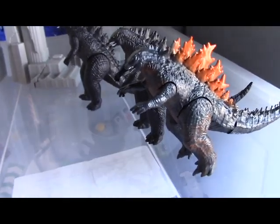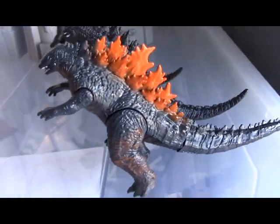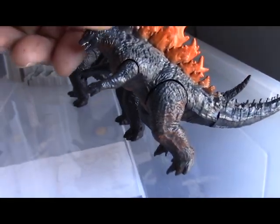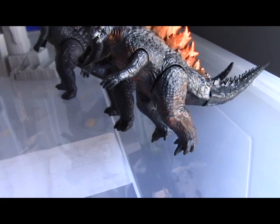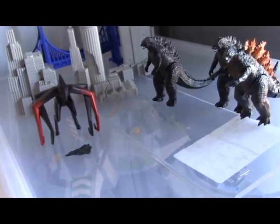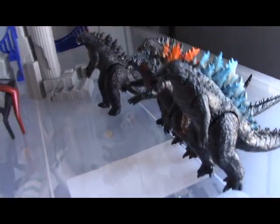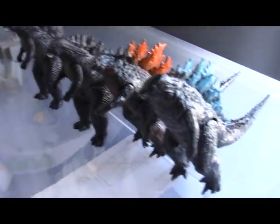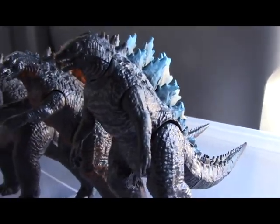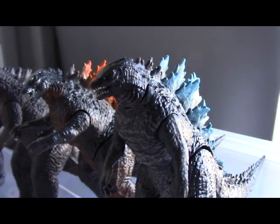Let's put these guys side by side. There's a little bit better detail from Jacks, which I'm super impressed with, and of course with the movable head, tail, and three sections. Here's the other Bluefin Godzilla — just a little bit different.